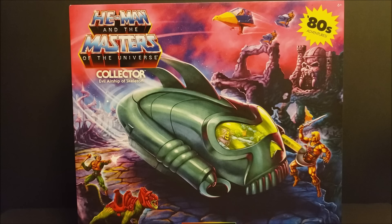What is up everyone? We are back. Welcome back to the channel. We have a pretty cool He-Man and the Masters of the Universe Evil Airship of Skeletor. This is from the Cartoon Collection. Pretty excited about this.